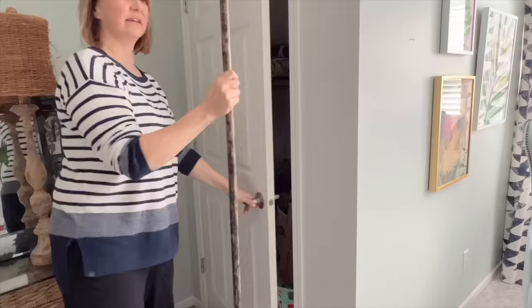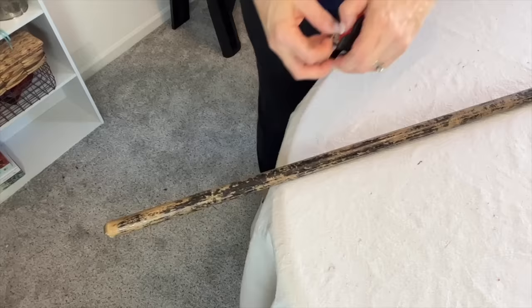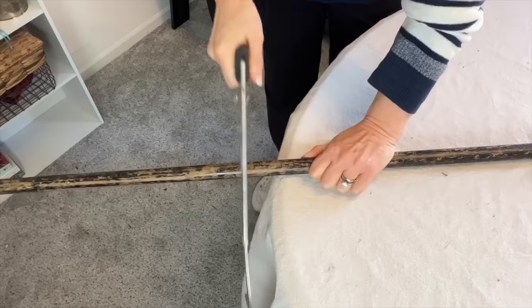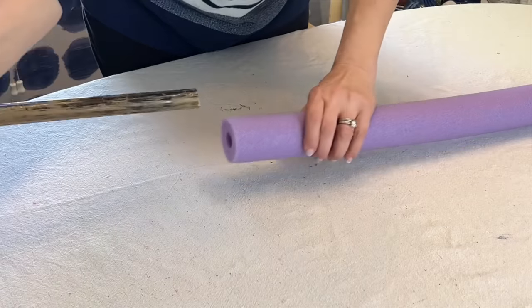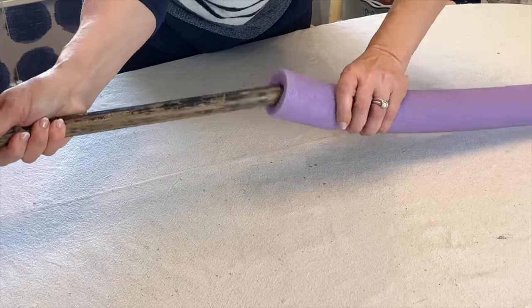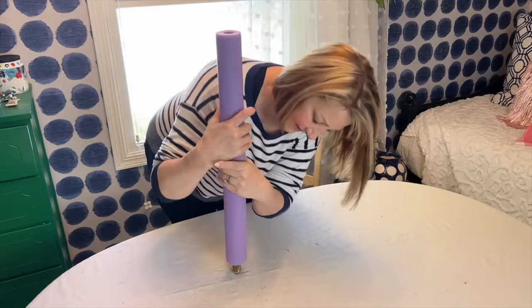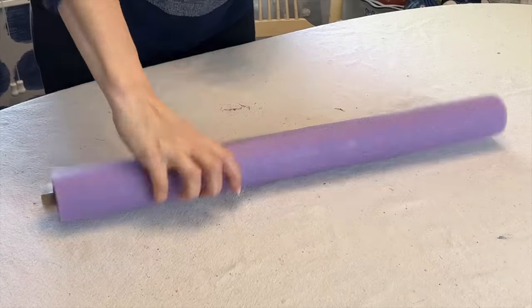You will also need a cheap broom with a wood handle, or you can use an old one from your broom closet. With a hand saw, carefully saw the broom handle at the 24-inch mark. Take this piece of broom handle and push it into the center of your cut pool noodle.